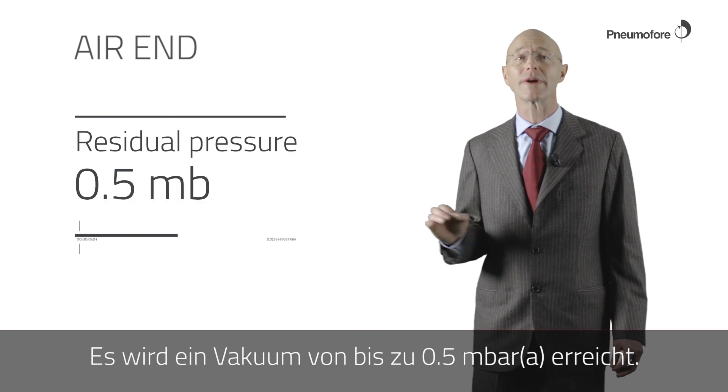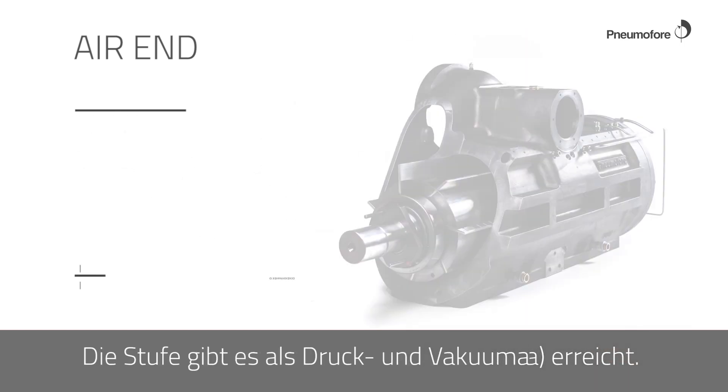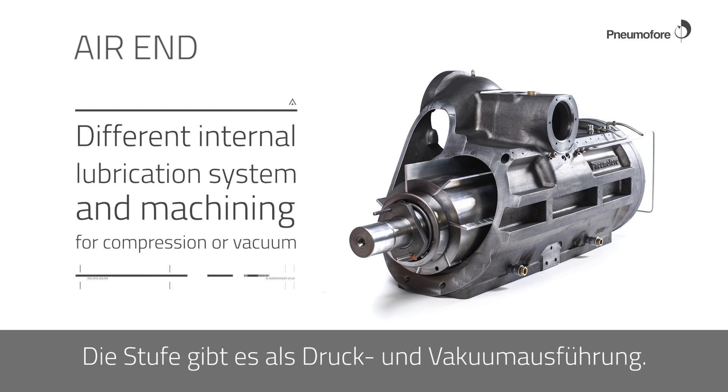In vacuum, the residual pressure is 0.5 millibar absolute. The internal lubrication system and the machining differ depending on whether it is configured for vacuum or compression.